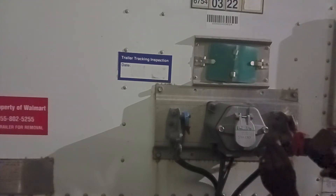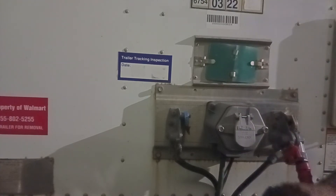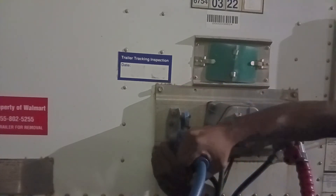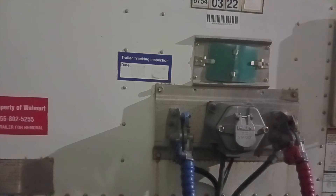Go straight on. You line it up right — that way you don't have no fight. Go straight on. If it ain't lined up, it's kind of tough.